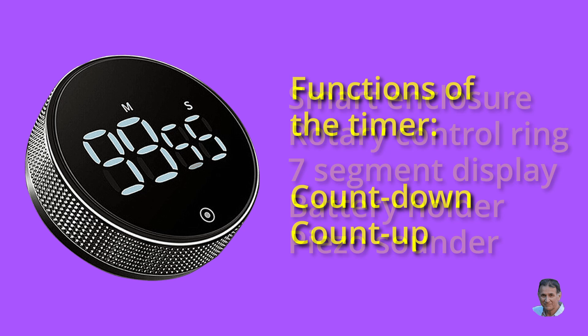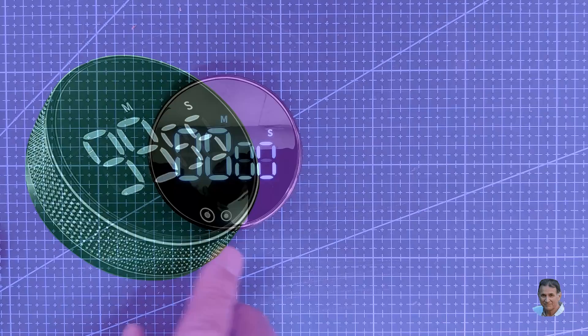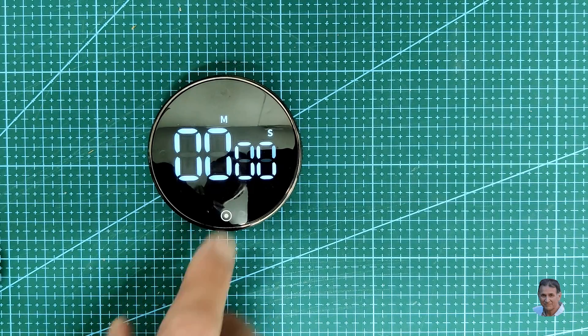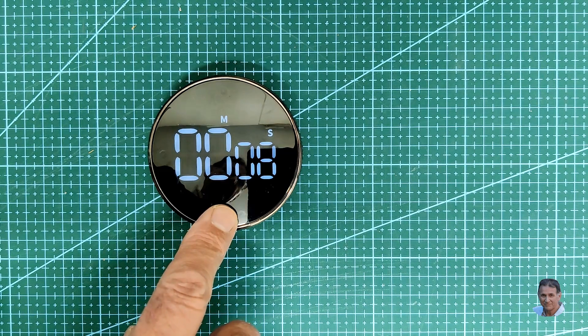But before we start the teardown, let's see what the timer does. It's both a countdown and a count up timer. Pressing the button starts the timer counting upwards. After 5 seconds the display dims to conserve battery life, and pressing the button again stops the timer.